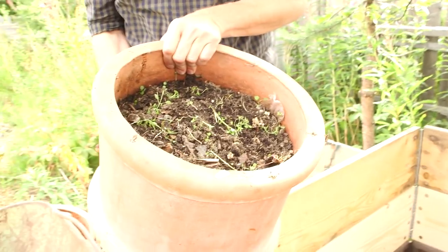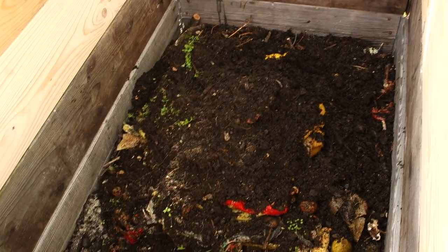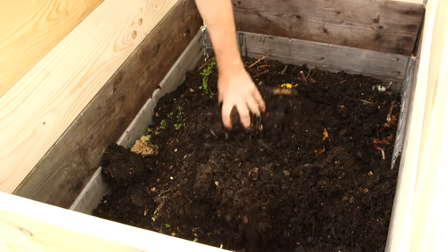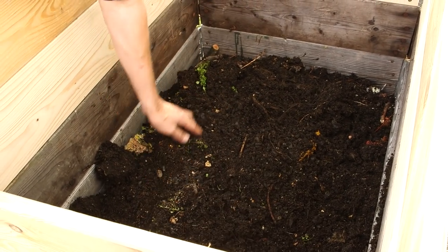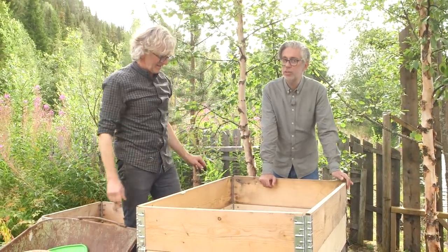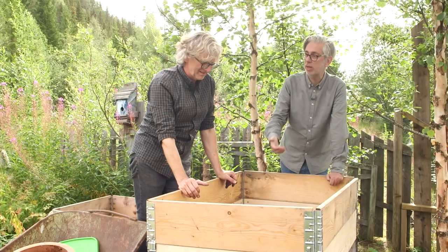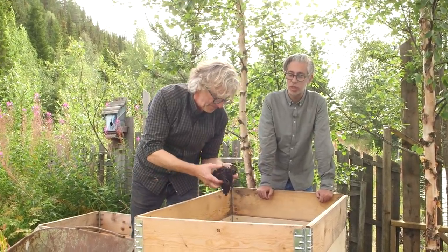In about a year this can be nice soil for the pots again. Once you start blending it with soil it goes quite fast — in about two to three weeks most of this will be completely decomposed. Just cover up all the food. A few things you don't put in your Bokashi: don't put any liquid, be aware that some dairy products are not good — don't put milk, cream, or things like that. And make sure there's no humidity in the Bokashi — if there's no humidity it won't smell.